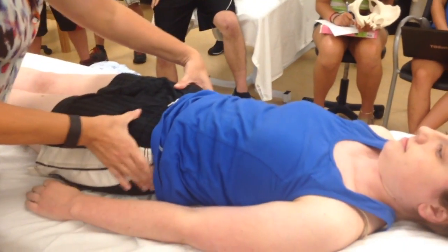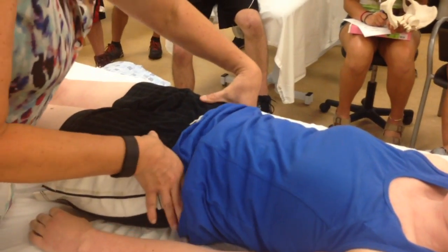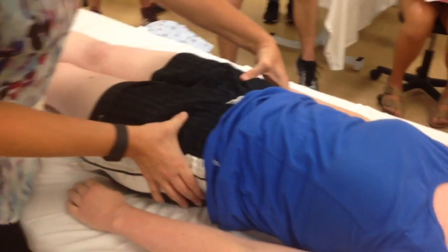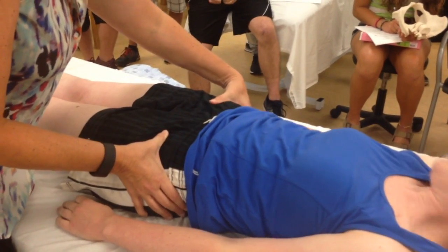So I'm here and then I'm here, and you are lower on your left but higher on your right. So you're probably rotated backwards on this side, but we'd have to see which side.